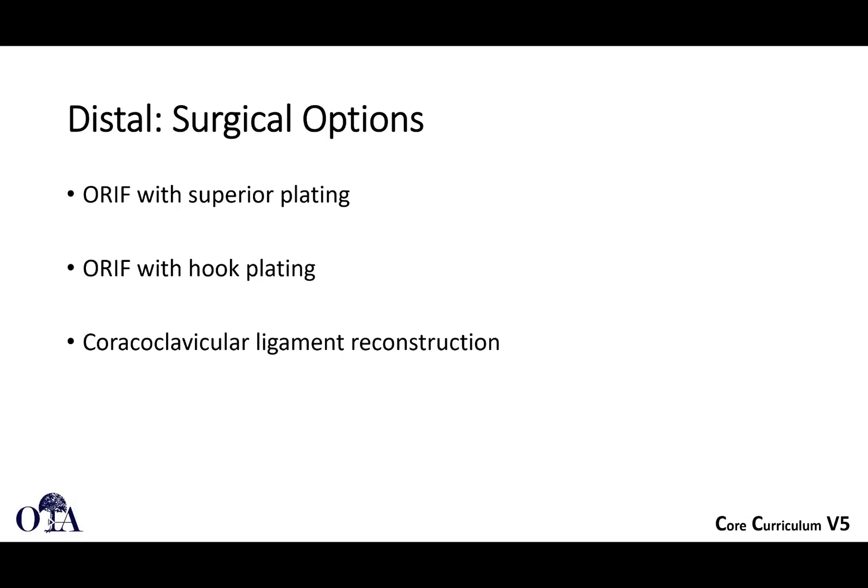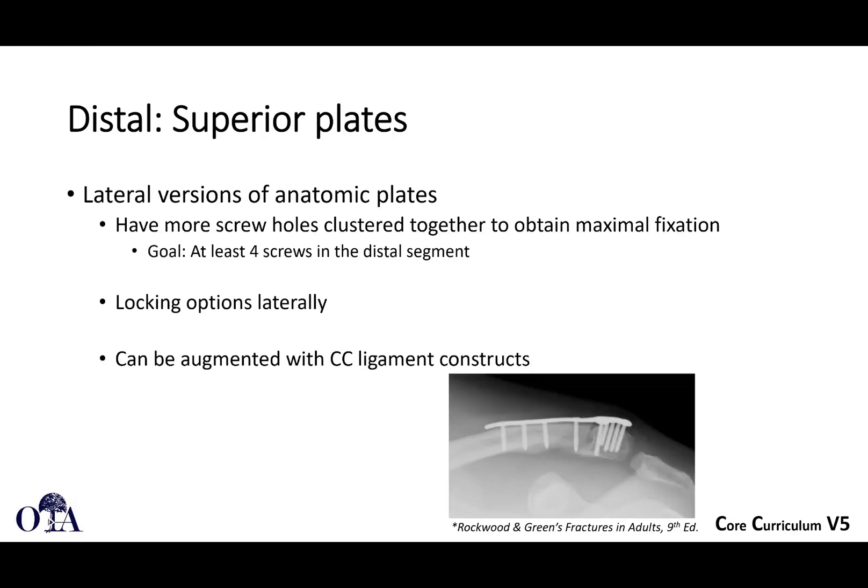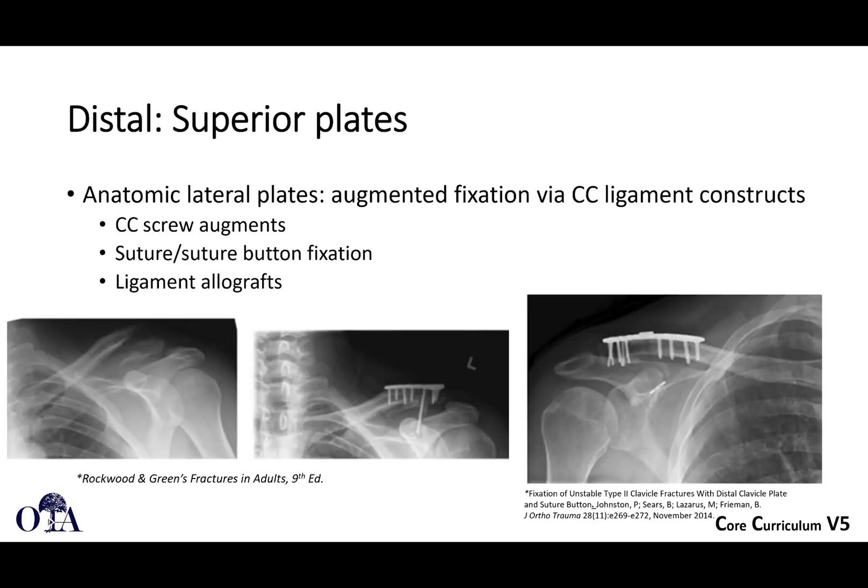Another option is hook plating. Hook plating is often going to need to be removed to avoid injury to the rotator cuff, but hook plating can give you a mechanical advantage for lateral fixation because of that really short segment you're trying to fix into. Sometimes coracoclavicular ligament reconstruction can be included as well. Here's one of these superior plates with clustered lateral locking screws — you can squeeze four or five screws into this really short segment, and this can be augmented with CC ligament constructs.